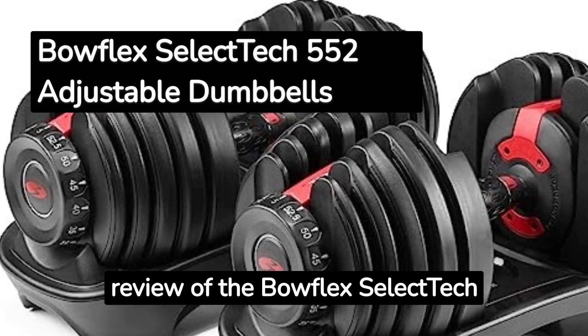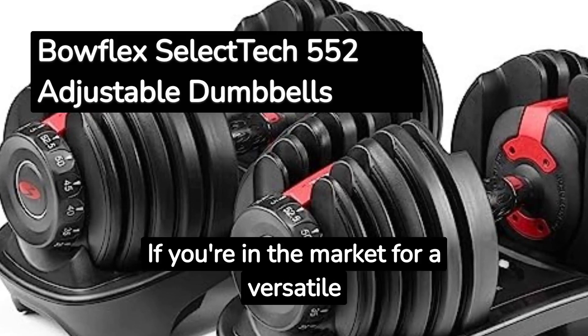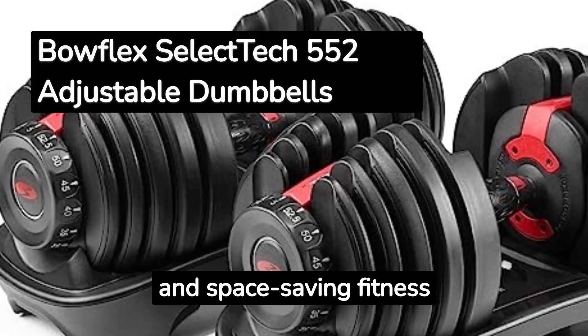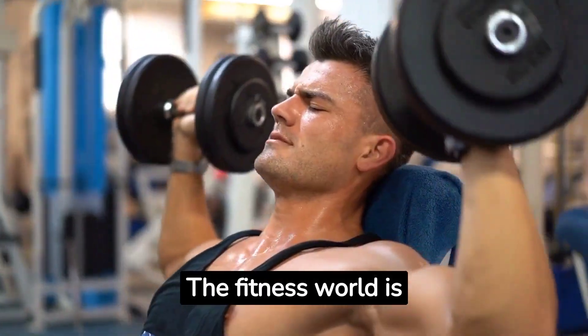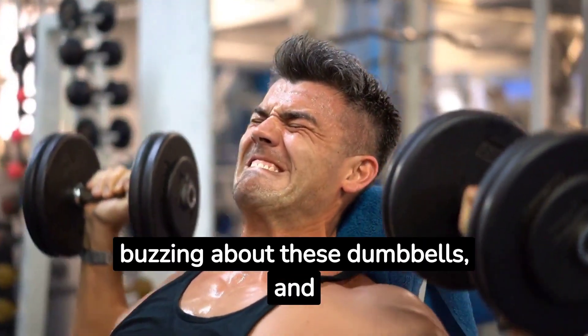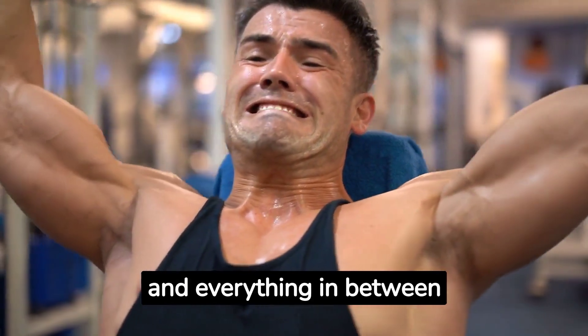Welcome to our in-depth review of the Bowflex SelectTech 552 Adjustable Dumbbells. If you're in the market for a versatile and space-saving fitness solution, you're in the right place. The fitness world is buzzing about these dumbbells, and today we're diving deep to uncover the good, the bad, and everything in between.